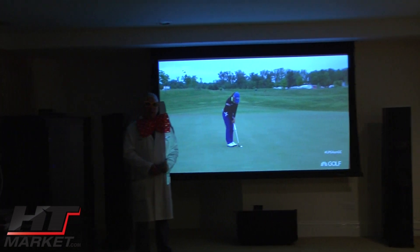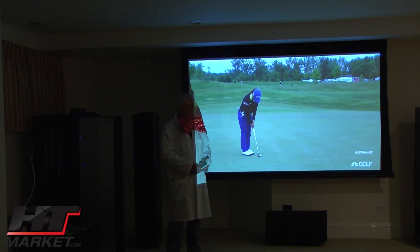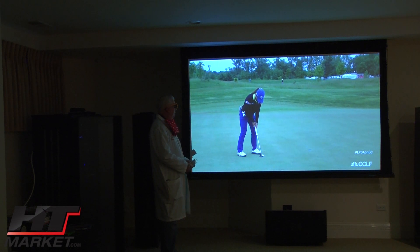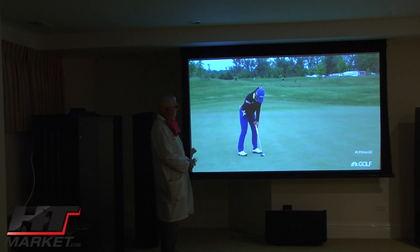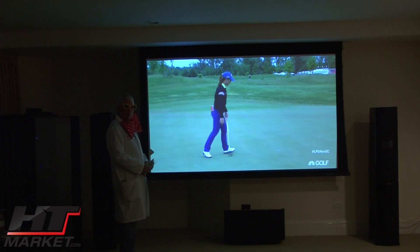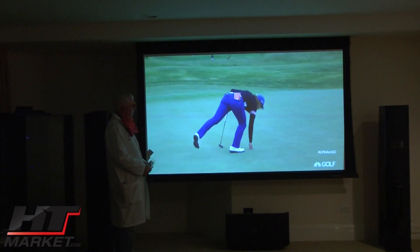Professor HT Theater here. I'm standing in front of the Stewart Visionary Electric screen using a Studio Tech 130 surface. We're showing some golf and I'm using the BenQ 7500 projector — a hot new release by BenQ.